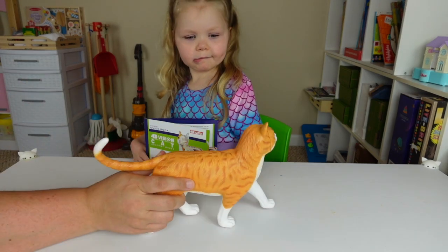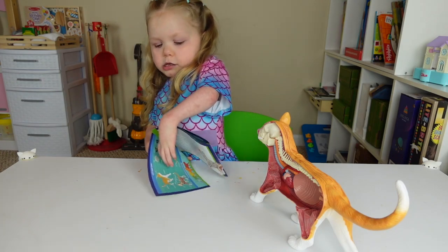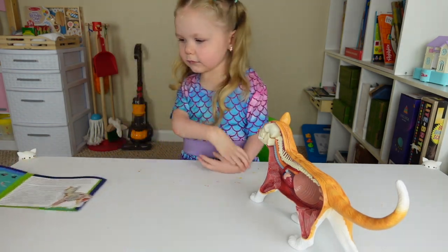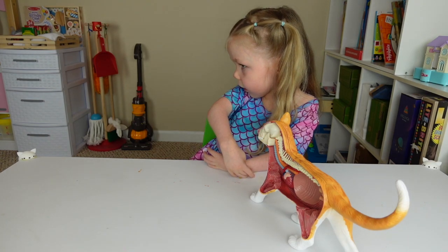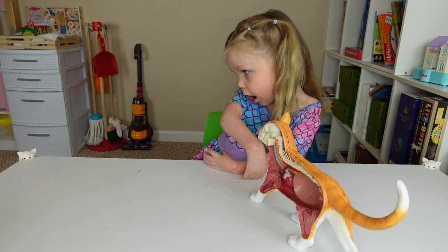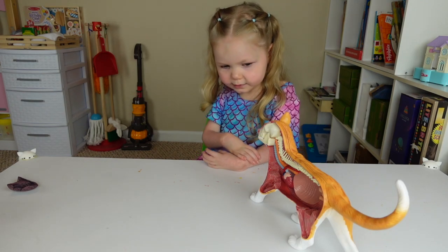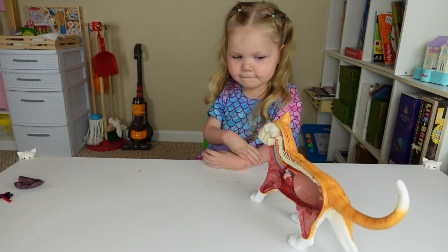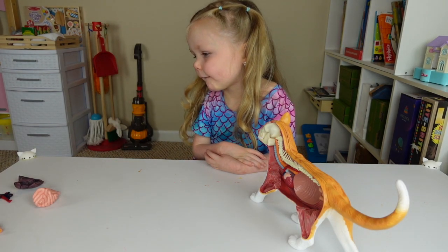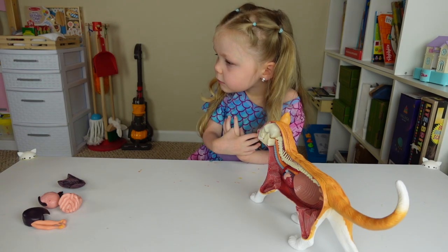Yeah, I know. You did a great job. Can I see the directions real quick, just so I know where we are starting from? Legs go on first — you did that already. You put the one leg on, did the feet and everything, the tail, the head. Okay, this, this, this, and this — one, two, three, four, five. These six pieces have to go on first, so let's figure out where they go.